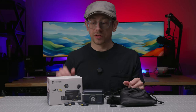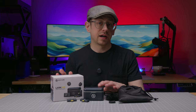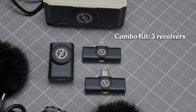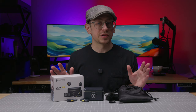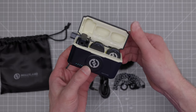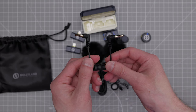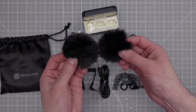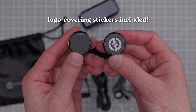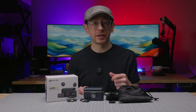Let's talk about what you get with the Lark M2, depending on which kit you buy. I have the combo kit here, which comes with multiple receivers and everything you need to use the Lark M2 with any camera, smartphone, tablet, or computer. In the box: two transmitters, three types of receivers, the charging case, the 3.5 millimeter cable, a USB cable, wind muffs, magnets and magnetic clips, lanyards, and stickers you can use to cover the Hollyland logo on the transmitters — and I personally appreciate that.